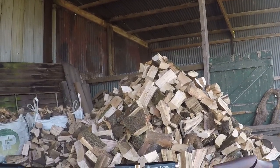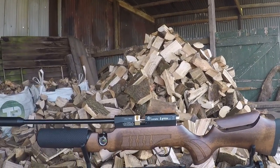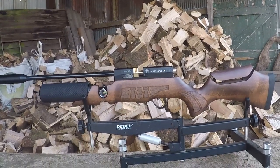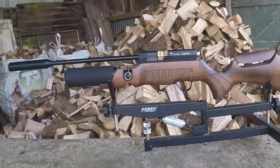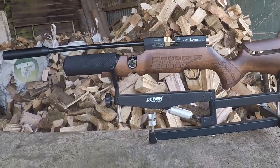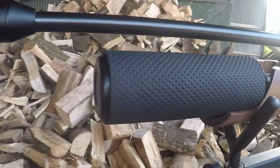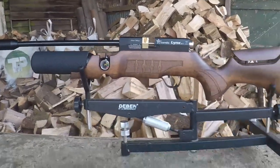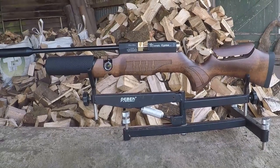Welcome back to this rather delayed episode of Big Dan's Airguns. Today we're going to be looking at yet another PCP in the Kometa line — the Kometa Lynx SPR. This is the regulated version, the V5 SPR, which has a much smaller air cylinder than the V10, which we'll be reviewing separately, as they're basically designed with two different purposes in mind.